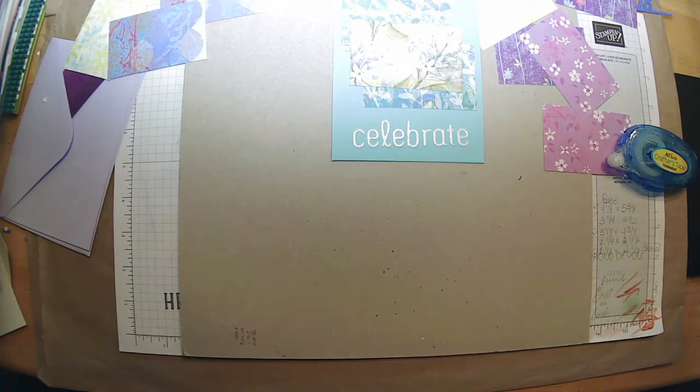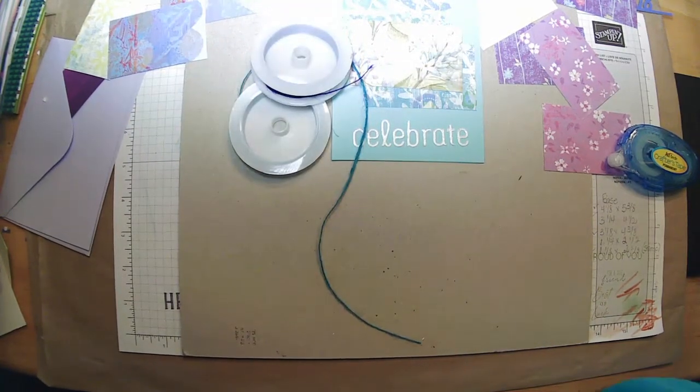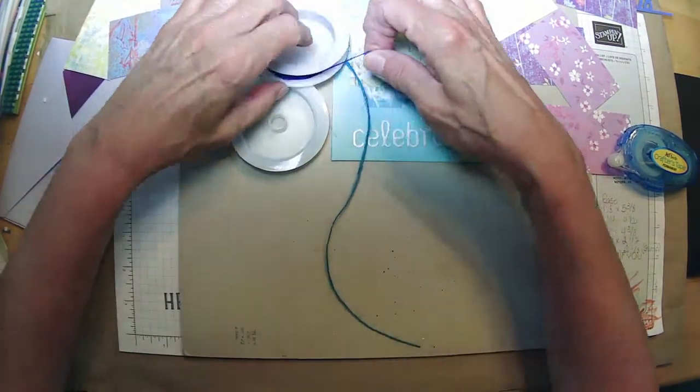Twine, twine. If this isn't the right shade of blue — I was going to say I'd have to get my tray of twines out, but you know what? I think that one's going to work. A lighter teal color.